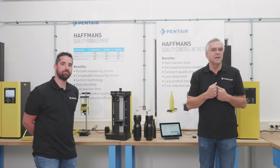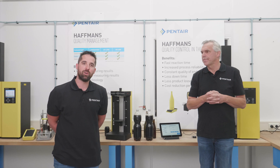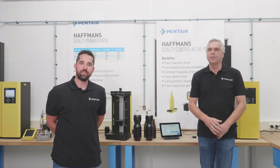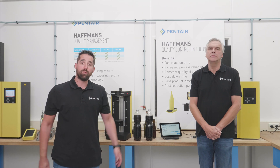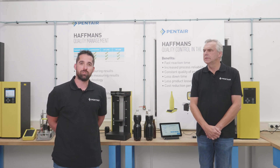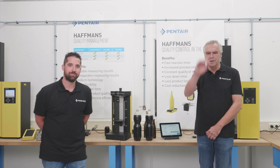Sounds very interesting. Frank, thank you for that explanation. If you would like to know more about our devices, please go to our website or check the links below. And if you would like to see more videos, click the notification bell and subscribe to our channel. Frank, again, thank you and see you next time. Thank you very much. Bye-bye.